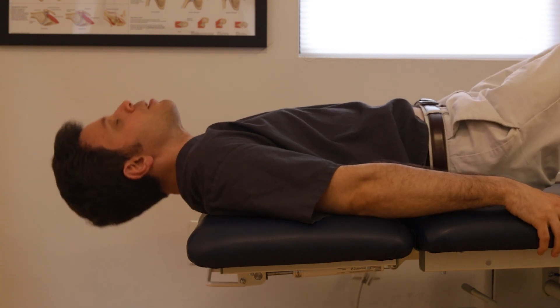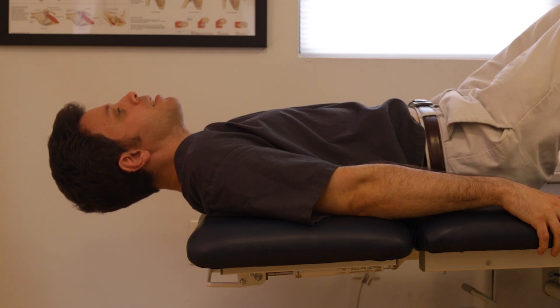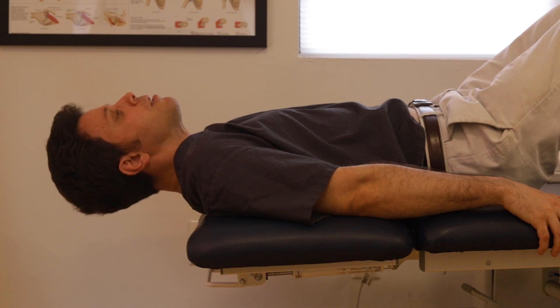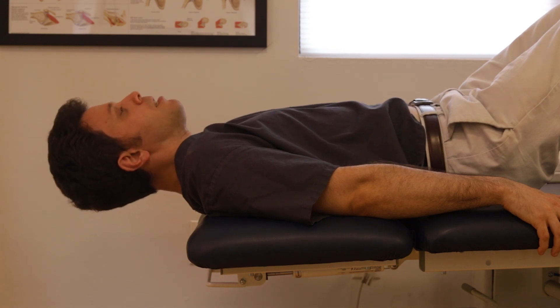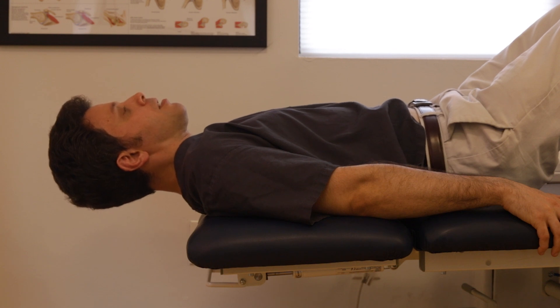From this position you can also work retraction of the neck — the same motion we were working with chin tucks in a prior video. For this one, have the head slightly above the table, tuck the chin, and just hold it.